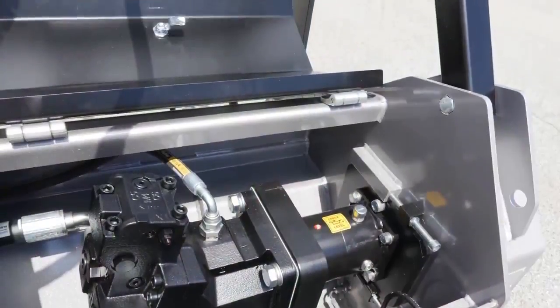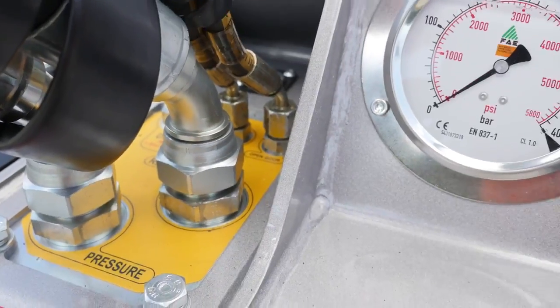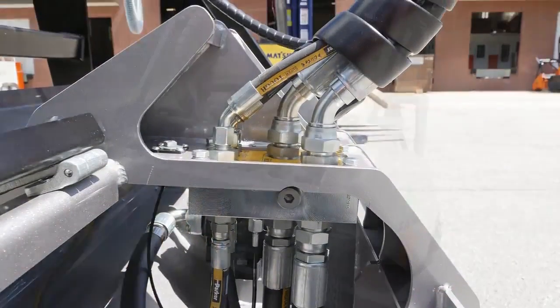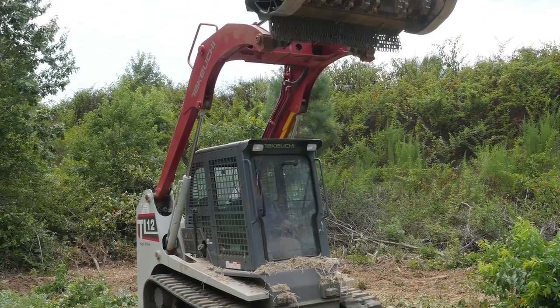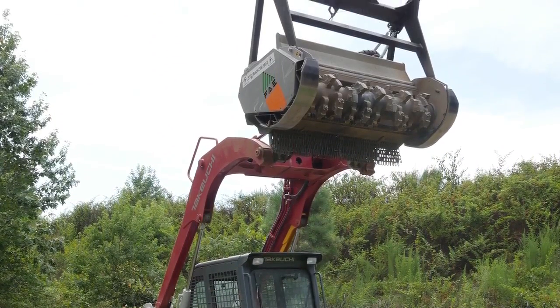The motor is housed in a sealed compartment with bulkhead fittings for hydraulics. This keeps out debris, and if you have ever used one of our competitors' mulchers, you can appreciate the time it saves you at the end of the day when performing cleaning and maintenance to your mulcher.